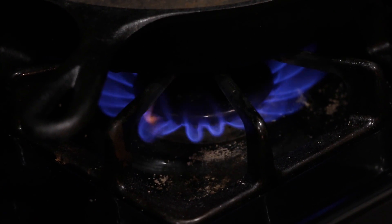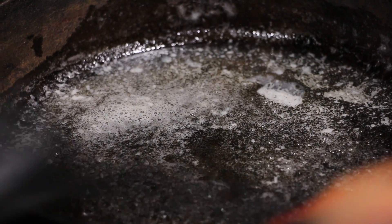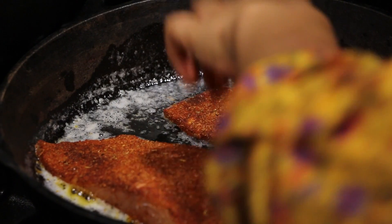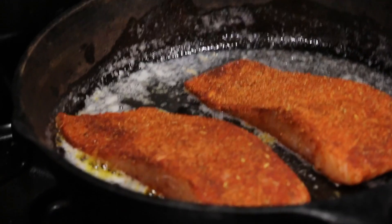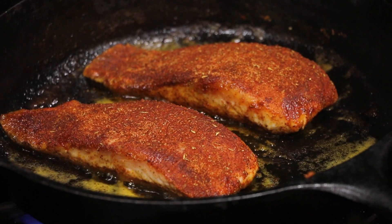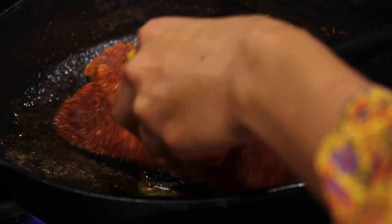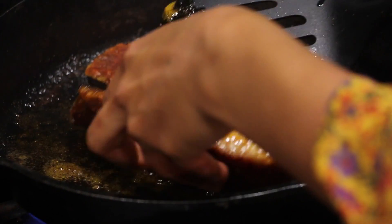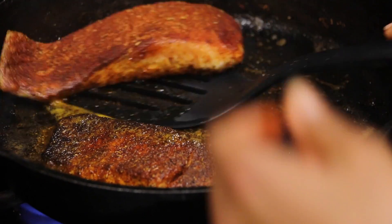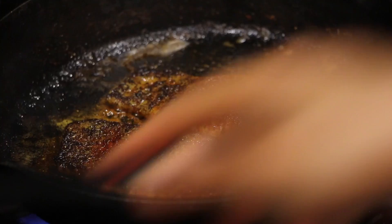Now once that is done, get your cast iron skillet ready to go with some melted butter and oil. Once the oil is nice and hot and shimmering, we're going to lay down our salmon fillet. Basically I'm going to sear it three minutes on each side. After three minutes, I'm going to flip it and then lower the flame and cook it for an additional five minutes until it's nice and flaky. Just look at this crust — it's so gorgeous looking. You can see that it's a little bit charred, which is going to develop such beautiful flavors.